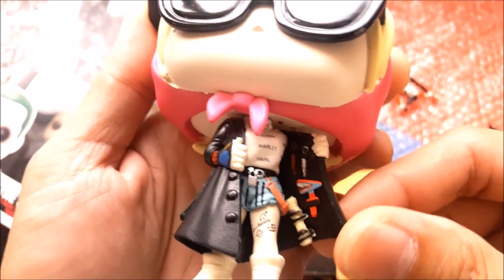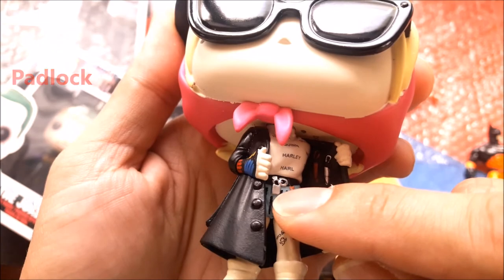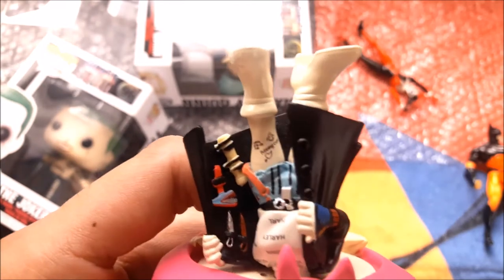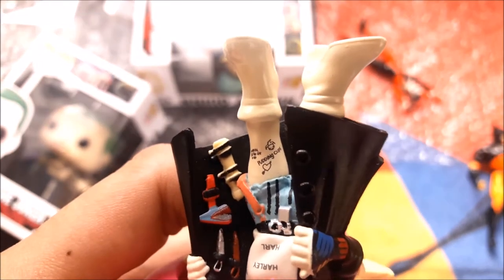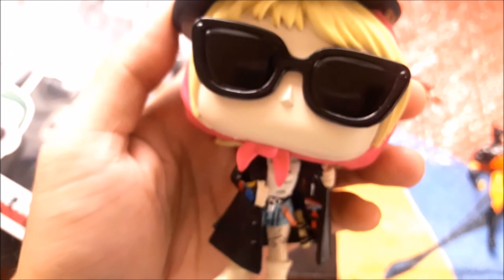I don't know what the specific weapons she's wearing are. Her buckle is made of a lock design. On her left leg there's a tattoo that says 'Pudding' — pudding cups. It's a basic tattoo, nothing much fancy about it, but I like it. It's very Harley Quinn.